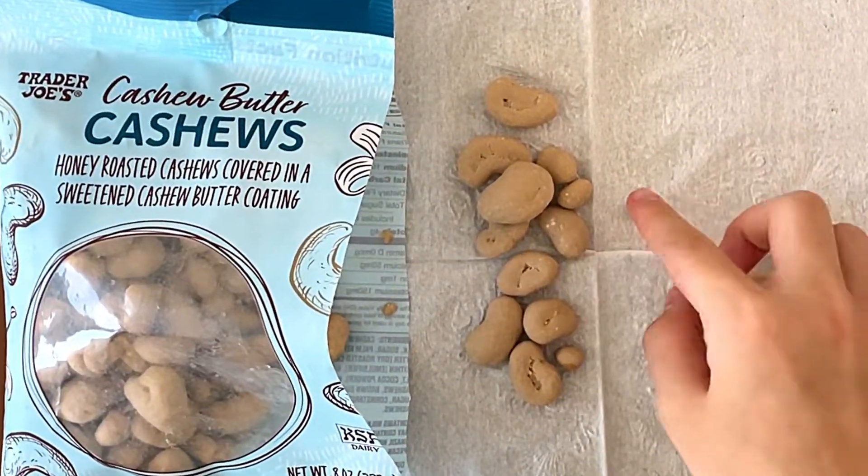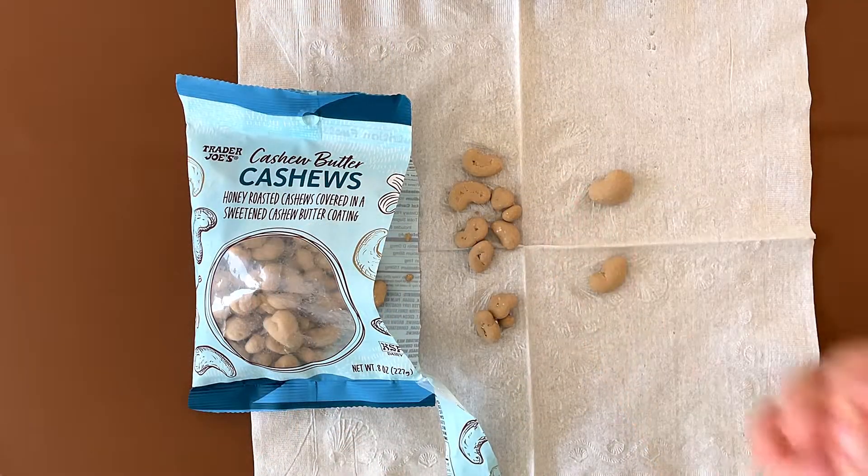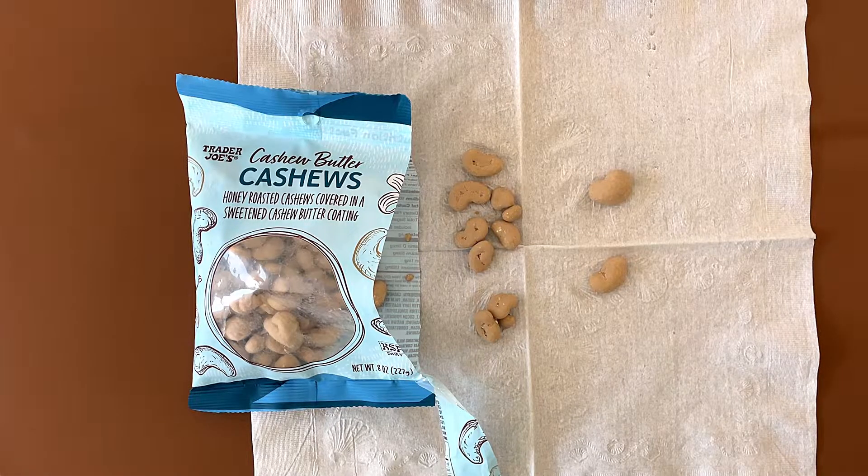There are quite small ones in here — they're probably just lumps of cashew butter. I'll try a small one to see if there's actually a piece of cashew in here. There's actually cashew in here.